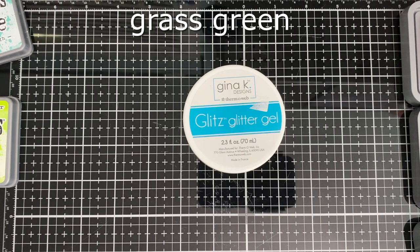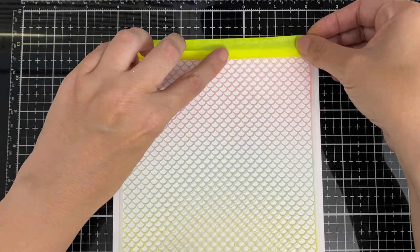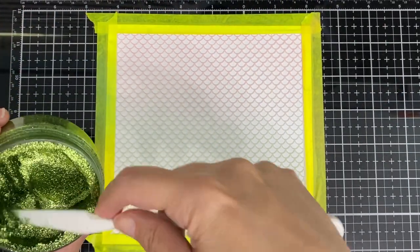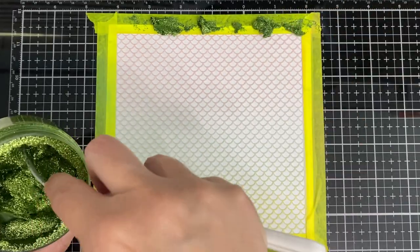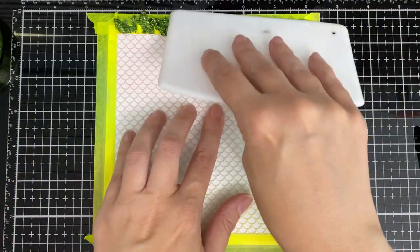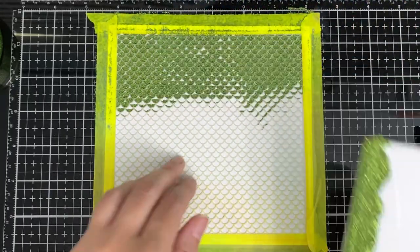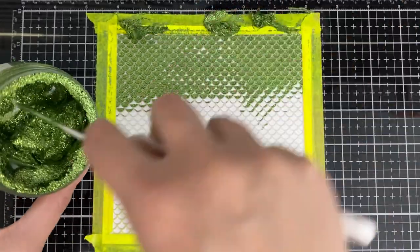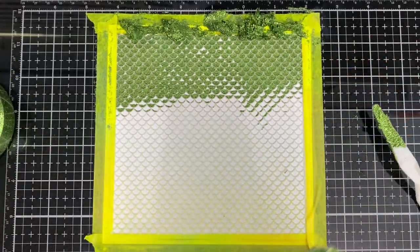I'm going to use some glitter gel on this one. I went through all my gels and most of the paste is all dried up — I just found a few places I can scoop some out. So like I said, if you have some of these, use them all up — do a bunch of stencils at a time, because if you put them away for a few months you're going to be disappointed and they'll be all dried up. They're so pretty to use; I love these pastes.